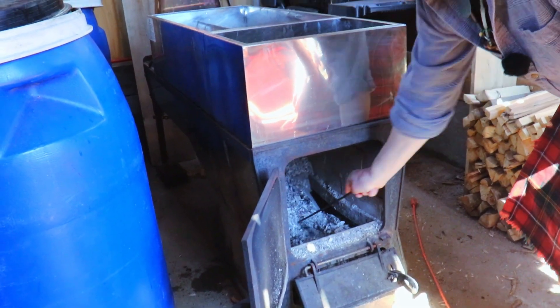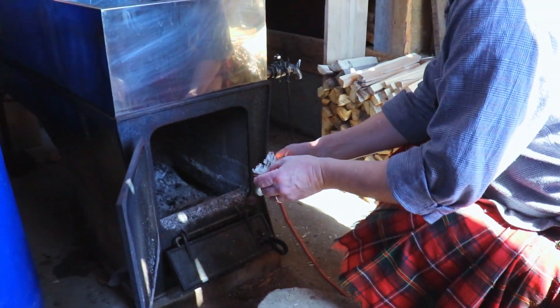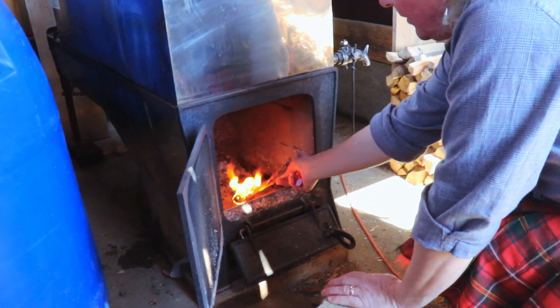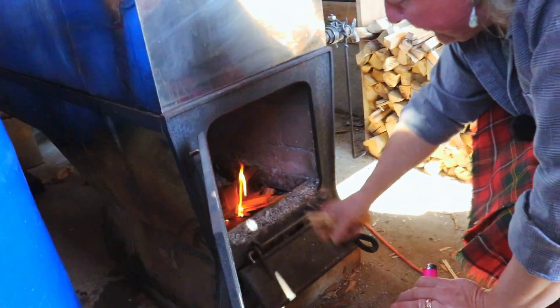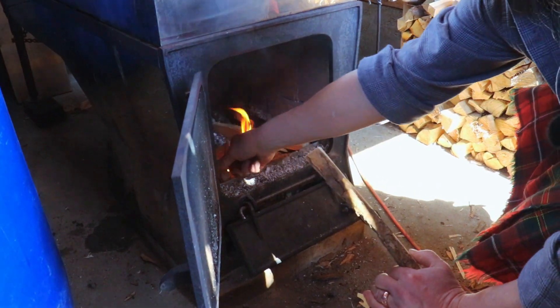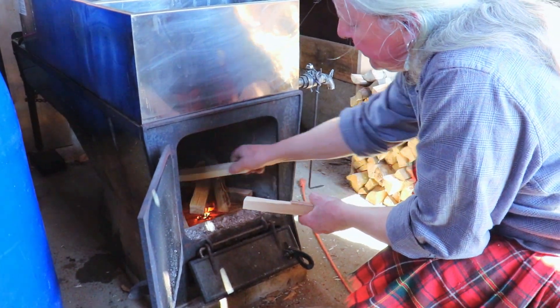We'll move the ashes out of the way to get a good flow of air coming in. I use birch bark — you don't need much of it, it's better than newspaper. I use birch bark for a lot of things so I generally have plenty extra. I'm using some old shingles as kindling. It really doesn't take much to get this thing going. This is ash wood that I've split up real fine — not finer than you would for a wood stove.